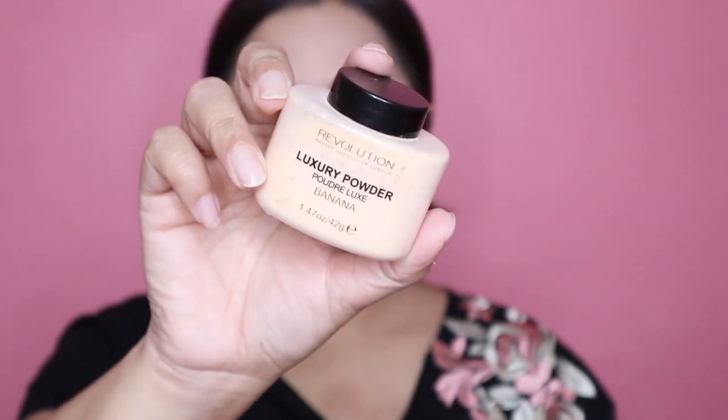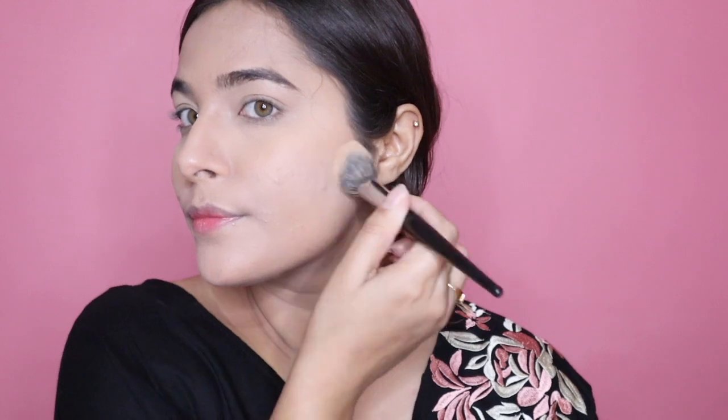For concealer I'm using the one by NYX, applying it underneath my eyes and also on my eyelids, using a very small concealer brush to blend it. To set everything on my face I'm using this banana powder by Makeup Revolution, setting my under eyes first and then my entire face. Then I'm taking a very big fluffy powder brush and just dusting off all the excess powder so that my face doesn't look cakey.